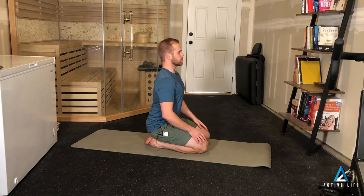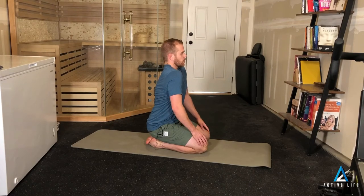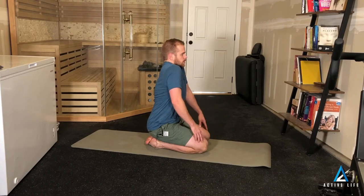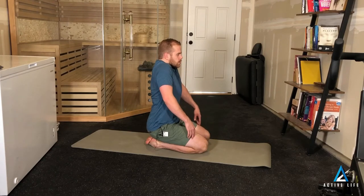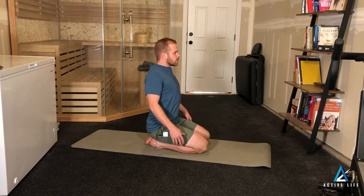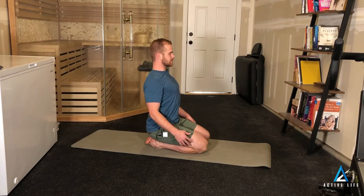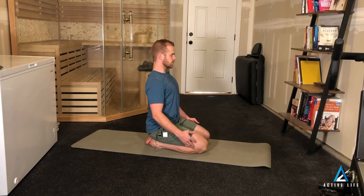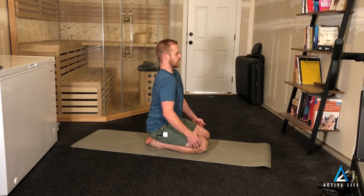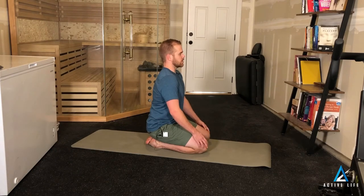bring the shoulders forward, up, around, to the top, as high as we can, back, down, pinching towards the center, down, depressing to the bottom,